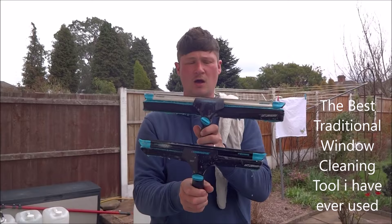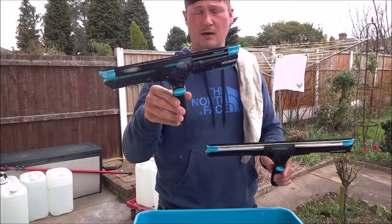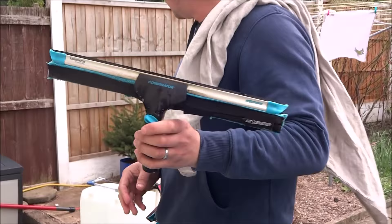This is a review of the Mormon Combinator, the latest tool. Mormon was very kind to send me a 14-inch for free to test and review. I've also bought an 18 as well.